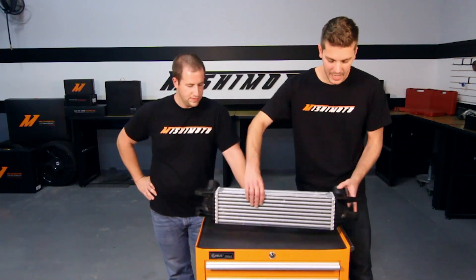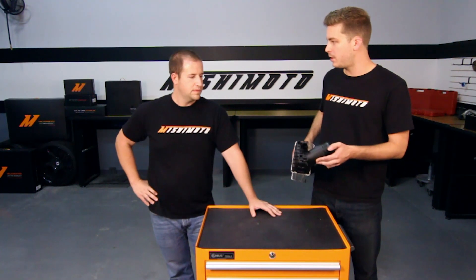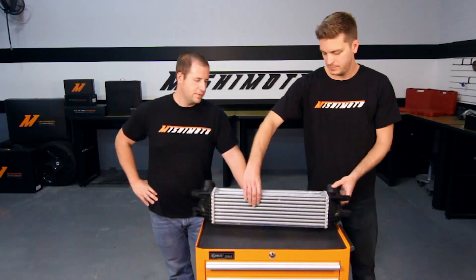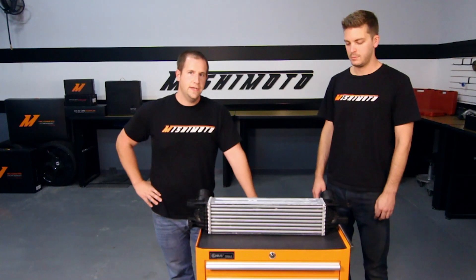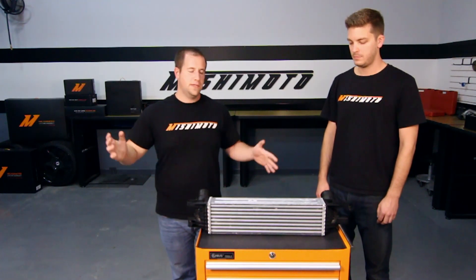It looks like on the side it has some sort of bracket connecting to somewhere on the car. From the schematics that we saw, it connects to the bottom of the radiator as one assembled piece that goes into the car.